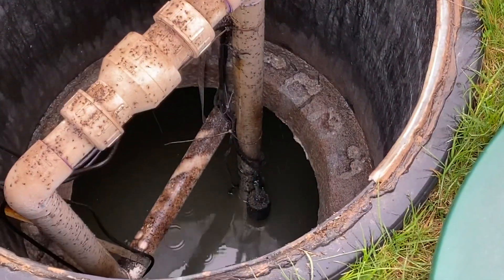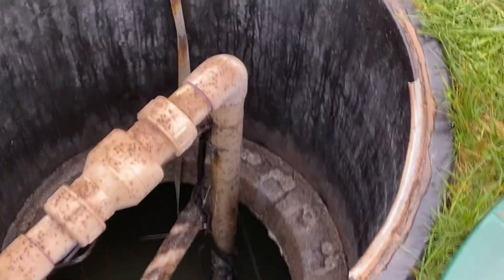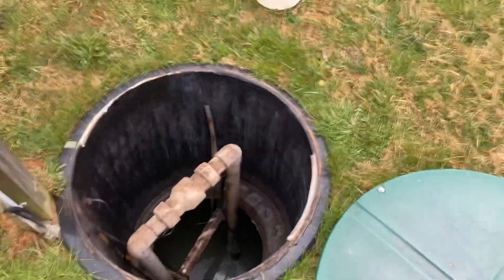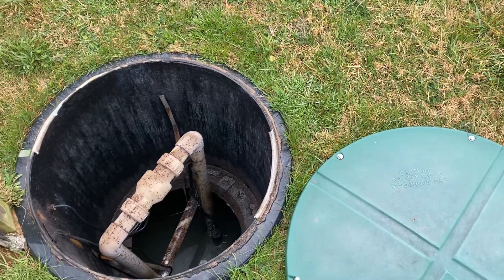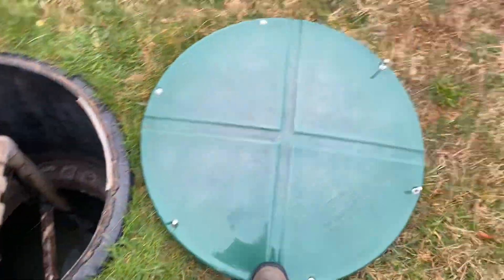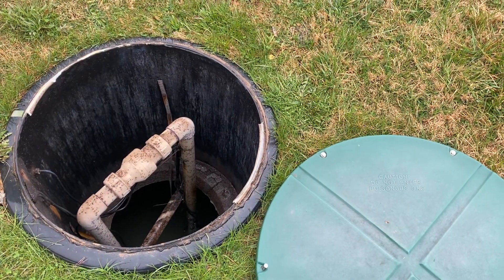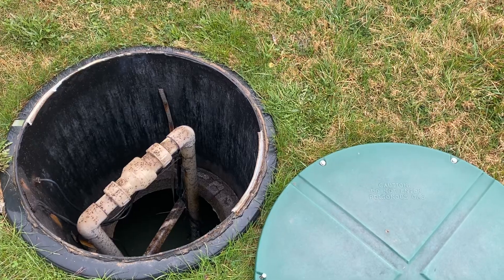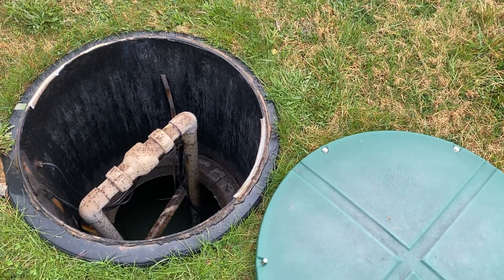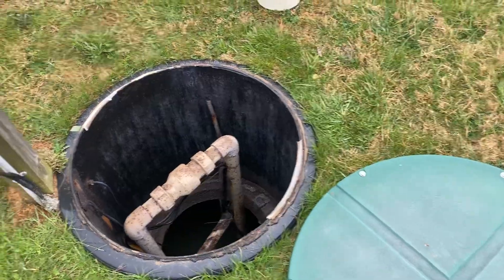The pump chamber has a high water alarm, which is that black cord right there. We usually recommend these for all pump chambers — if you have one, you should have an alarm so that way you know when the mechanics of the pump are no longer working. In our area you're required to have this manhole riser accessible at grade over top of all pump chambers so you can actually maintain it, swap out the pump, and get to it when something goes wrong. If this pump fails and you don't address it, you run the risk of sewage coming back into your house and causing issues in your basement.